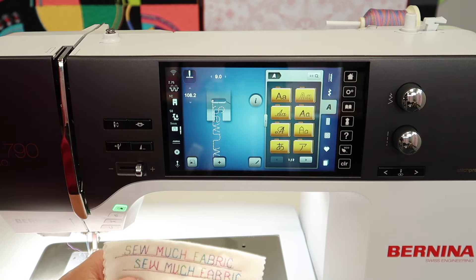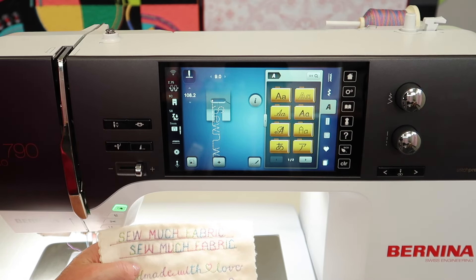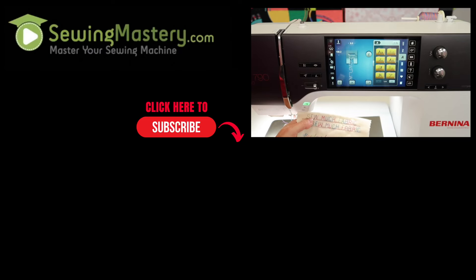I hope you'll take a look at all the links below this video for our online classes and all the additional free video tutorials we have done on the Bernina 790 and all the new ones we have done on the 790 Pro. Happy stitching!